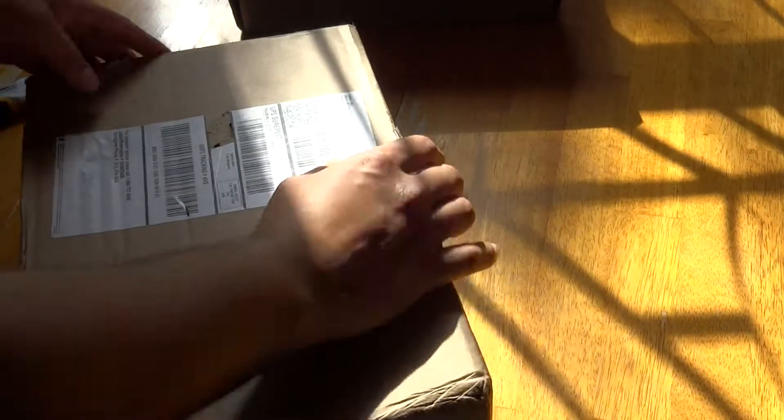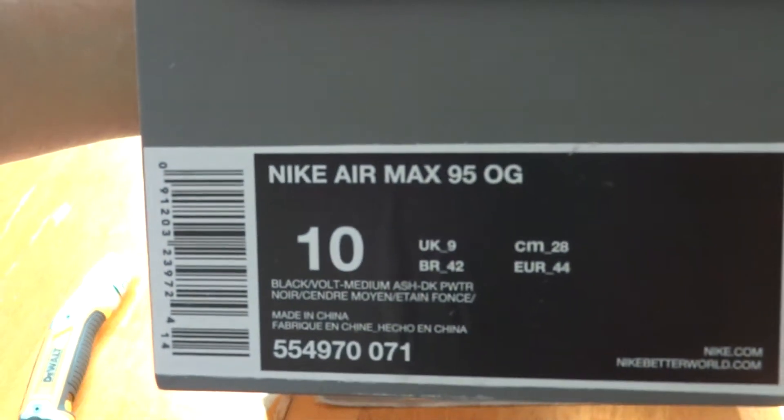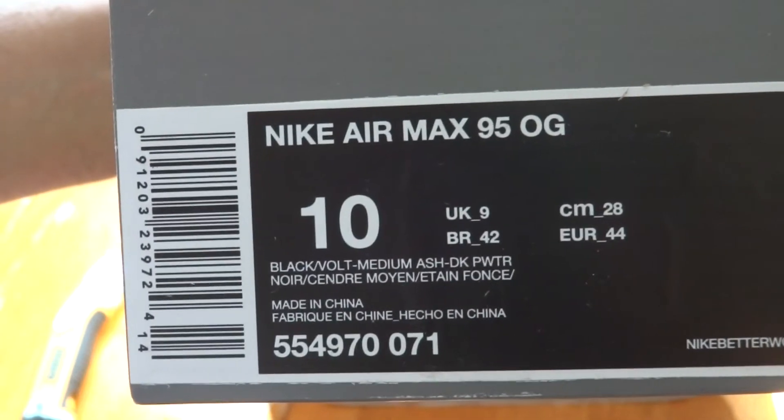This next one is also from Finish Line — this is the one I was really waiting for. These are the Nike Air Max 95. OG colorway is black, volt, medium ash, and dark pewter — but these are known as the Air Max 95 neon greens. They came in the OG box, which is a really nice touch.